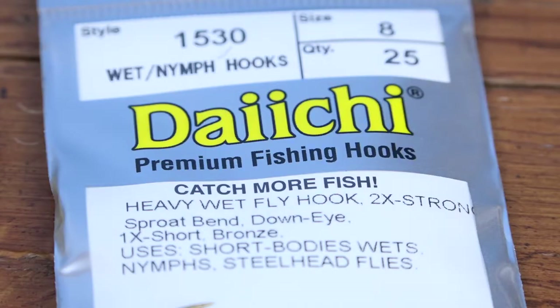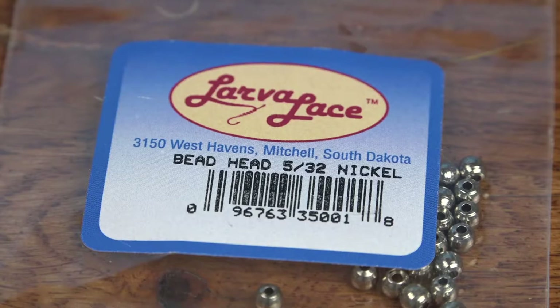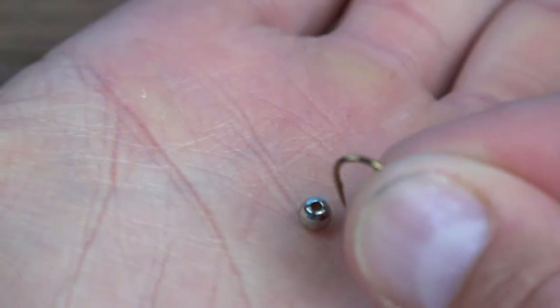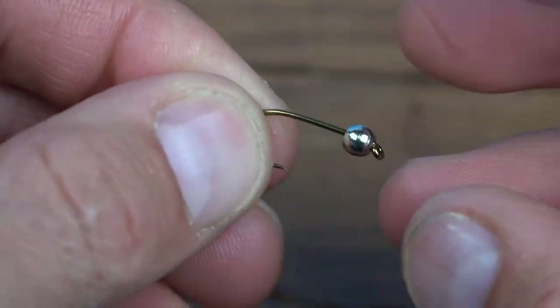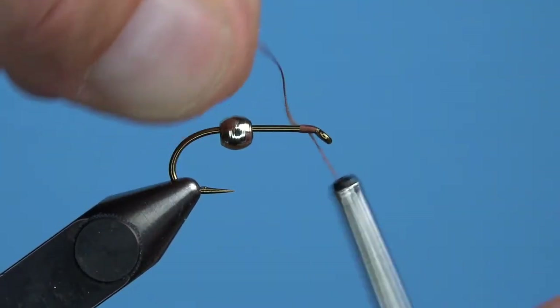I start out with the Daiichi 1530 heavy wet fly hook in a size 8. I pinch the barb before adding a 5/32nd nickel tungsten bead for weight and a little bit of shine. Rest the bead in the palm of your hand with the small hole facing up, thread the hook point through it, then push that bead around the bend and onto the shank of the hook.